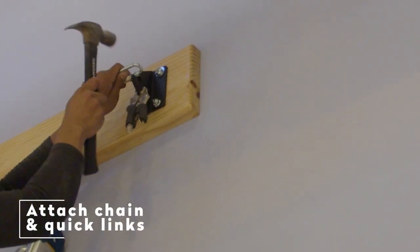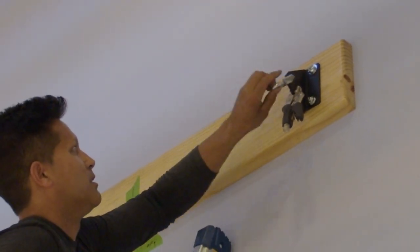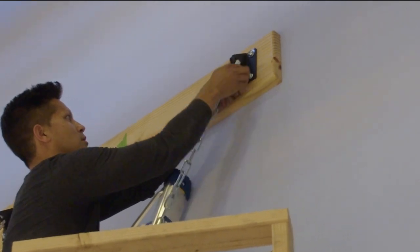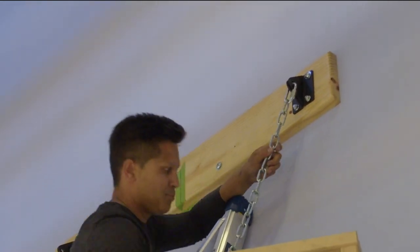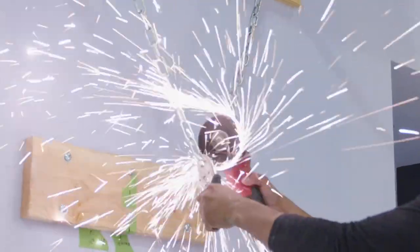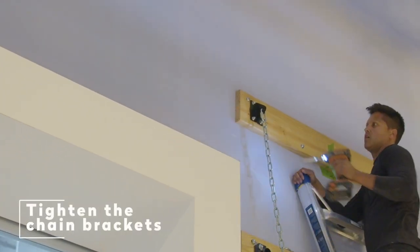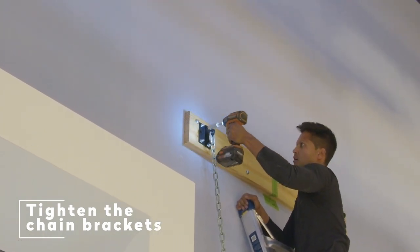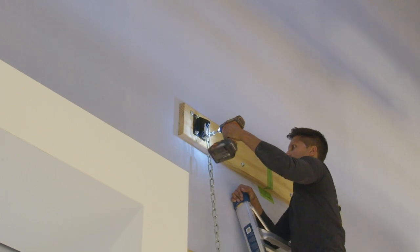Attaching the chain and quick links. Attach quick links to each bracket on the upper wall boards. Once in, connect the chain and tighten with pliers on both sides. You will need to cut the chains in half with bolt cutters or an angle grinder to make two separate equal length chains. Tighten all the nuts that hold on the chain brackets. Make sure the quick links are tightened as well.